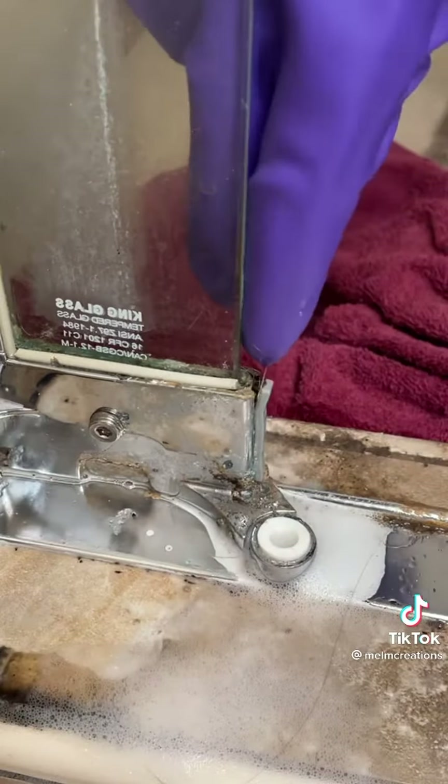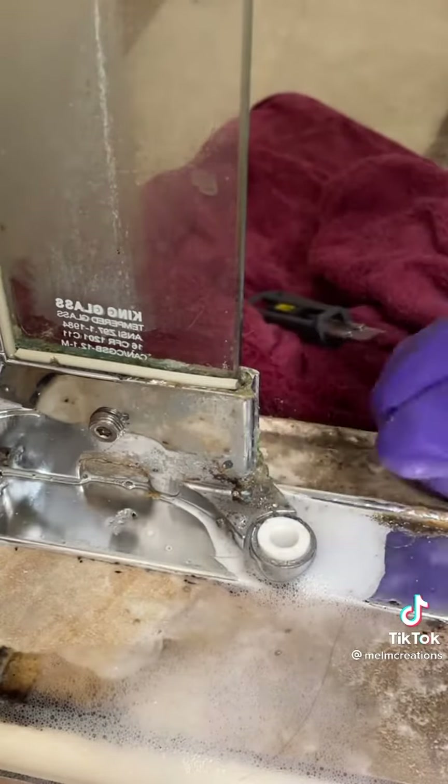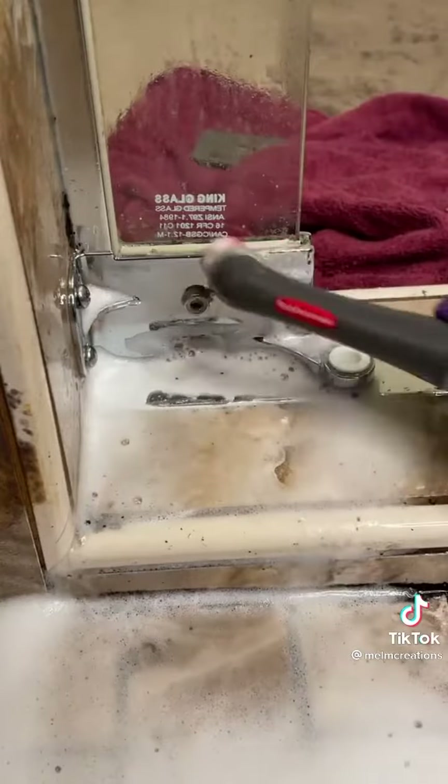I probably shouldn't have been scraping in the first place, because then I decided to take this thing off — and you'll see why — I'm pretty sure it wasn't supposed to come off. But it was so hard to clean; it's probably never been cleaned. My dad came down to help and he seemed to have a lot of luck with steel wool.